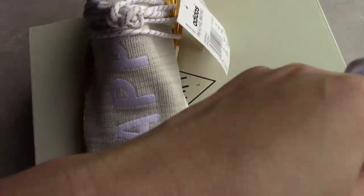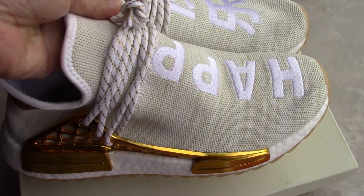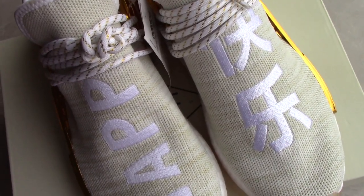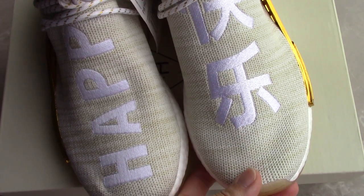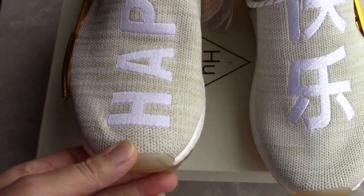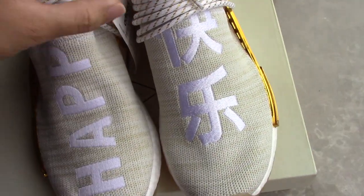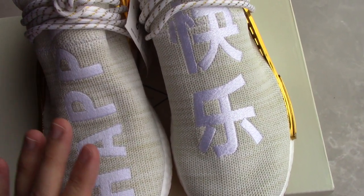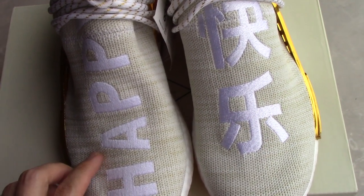So you can see this one. For this pair, it's the Chinese exclusive. You can check both sides — one side has the English letter 'Happy,' and the other side has the Chinese characters, which have the same meaning of 'Happy.'